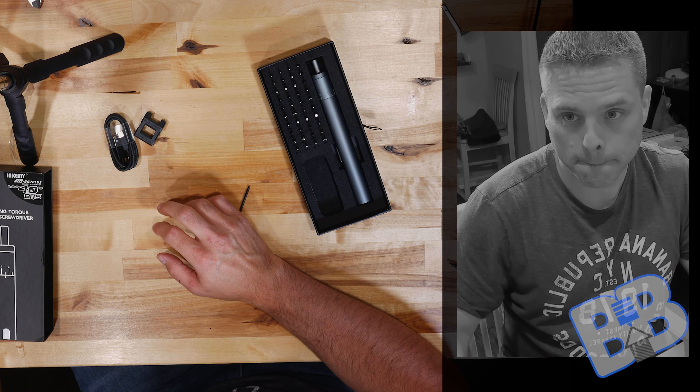It says 'steering start button' on there, so obviously there's some translation going on. Hopefully it wasn't from Chinese to German to Dutch to Japanese to English, because that tends to be what happens.